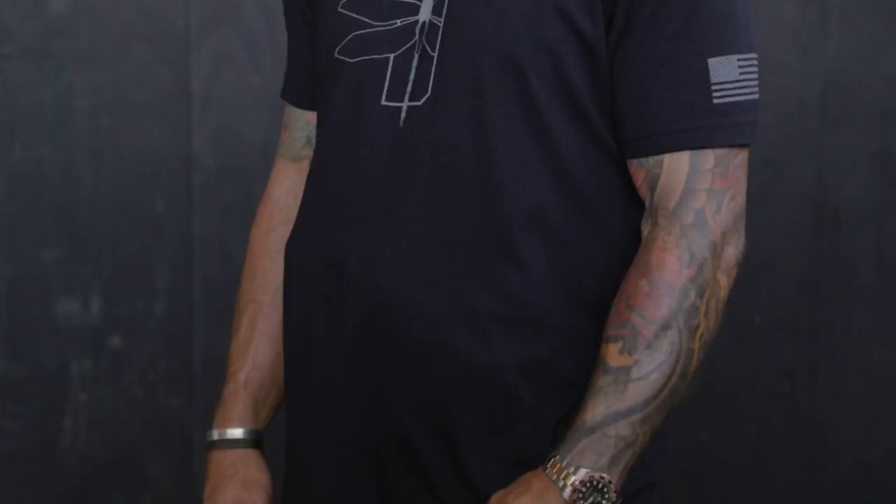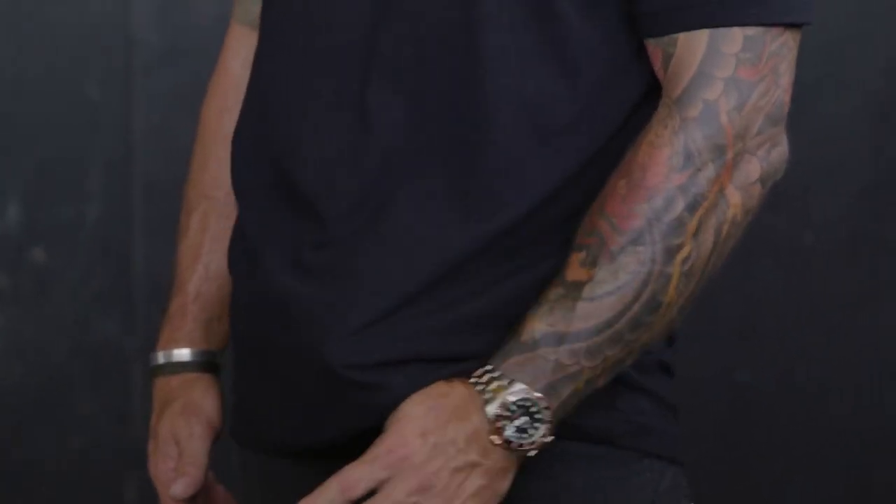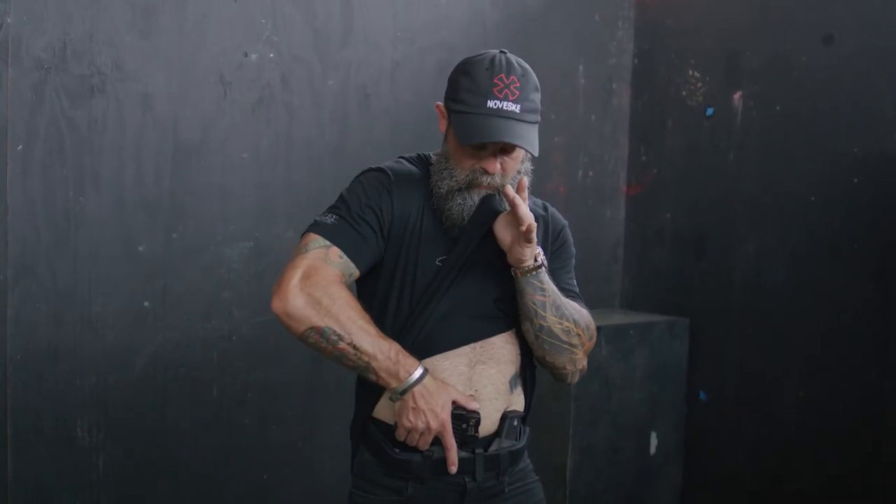The first one I like to show you is what we call the thumb sucker. We're going to hook our finger underneath the bottom of our shirt and just go ahead and put that finger right in our mouth. That's going to give us the option to get directly to that pistol.